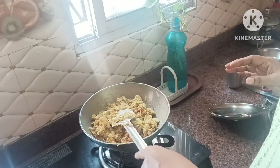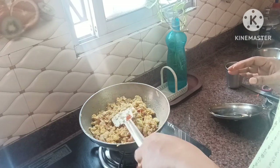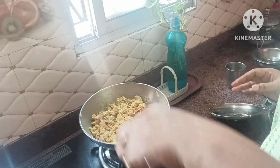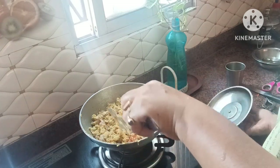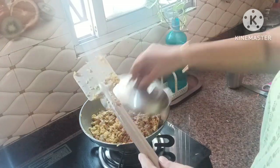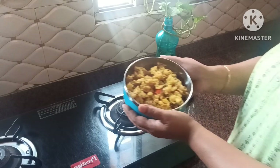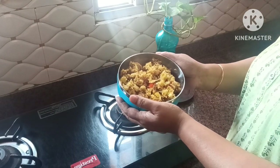We will remove the gas from the pot and add the gas to this. Then we will add our food to the pot and pump it down. Now we are making our Diet Oats with Chicken.